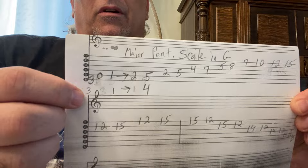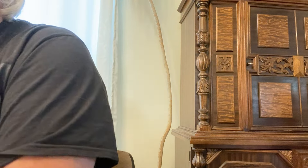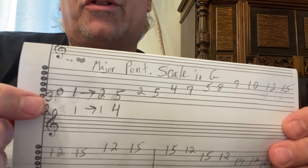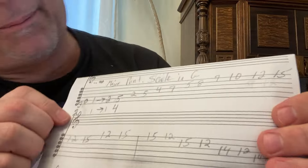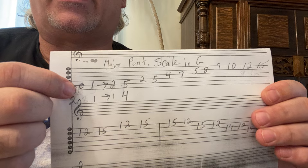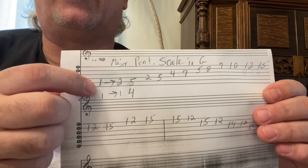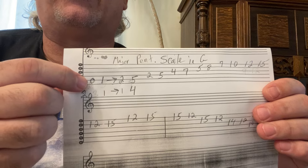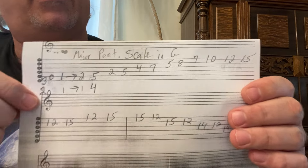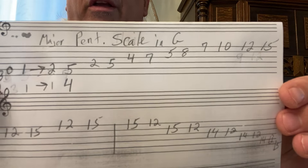Use your second finger on the third fret of the sixth string. Then quickly play an open A, and then slide your first finger right up to that second fret. Then go with the rest of it right there.